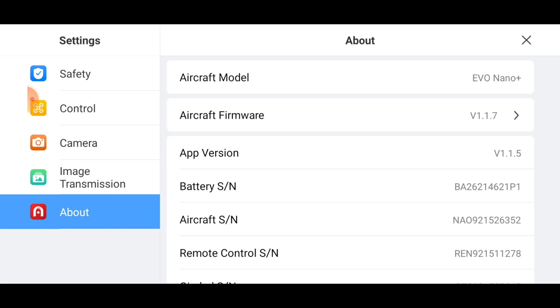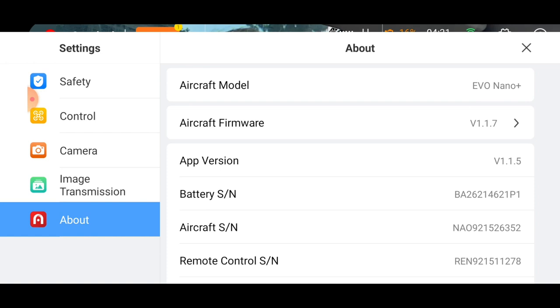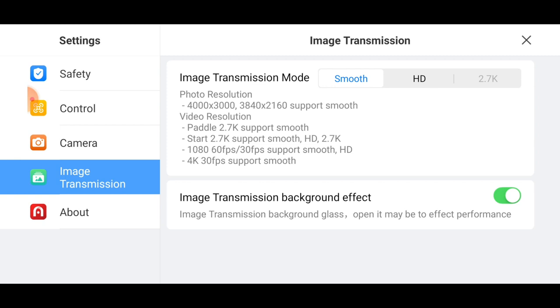The aircraft battery is low — returning to home. This was a first flight with the new app update 115, currently only available for Android, and the aircraft firmware update 117. I have mixed emotions — there are a lot of great features, but I had a few glitches: I lost the camera feed, I couldn't force the camera transmission into 2.7K (HD seemed to be the only option beyond Smooth), and I couldn't consistently make the camera settings show in the lower right corner.